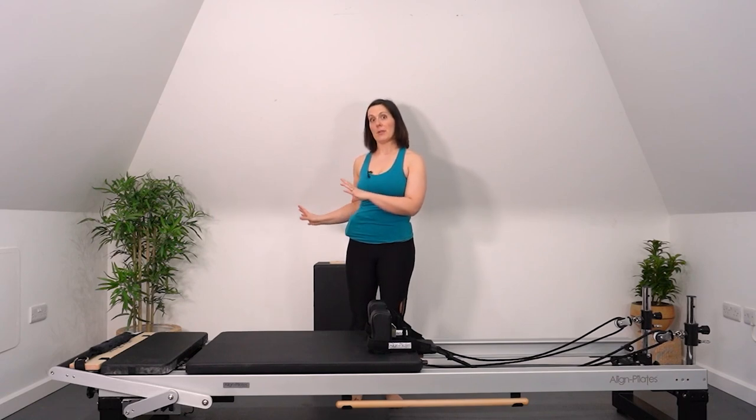For those of you who want to know what I've been working on today — this is an Align Pilates Reformer A8 style, and I've been working with the long box, the platform extender, and the gondola pole as extra parts to this reformer.